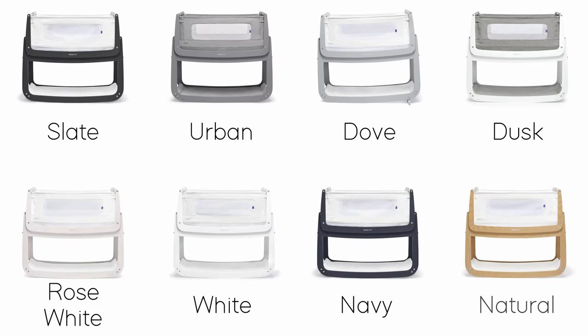Not only built with practicality and safety in mind, Snooze have made sure there is a colour for everyone — from classic white and natural wood to navy and rose colour options. There is a SnoozePod to go with every interior.